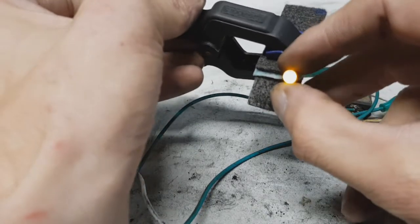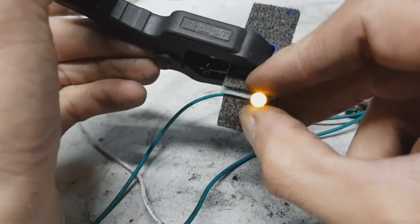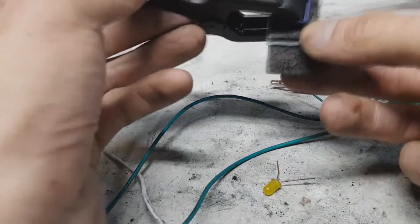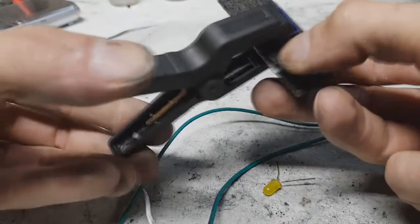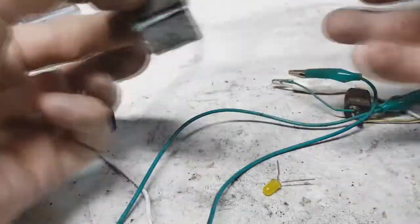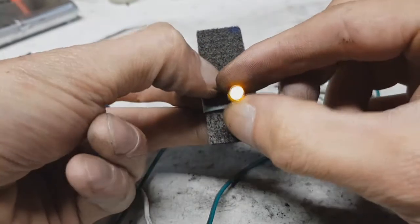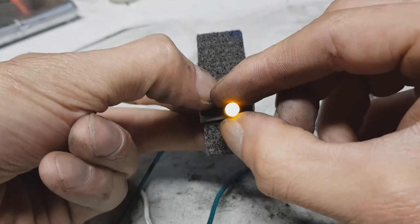And yeah, works really great. I will disconnect this also. And the LED works.